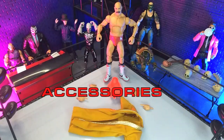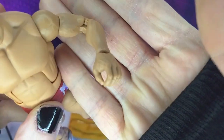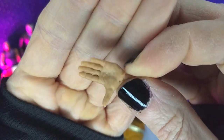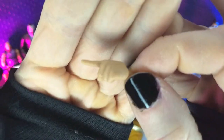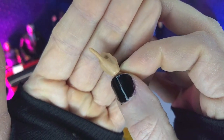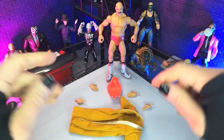We do get a nice load-out of accessories. Starting with hands, we get our requisite C-grip hands, then a pair of open-palm hands, and finally a pair of pointing hands to make you humble. Just all excellent choices — hand options we've seen in various WWE Elite figures.